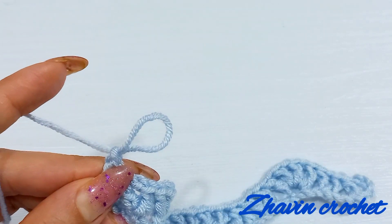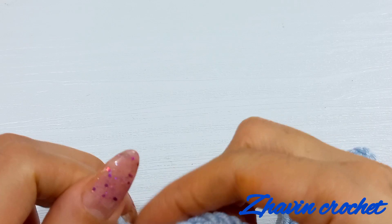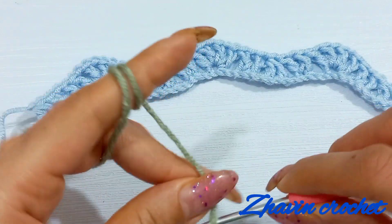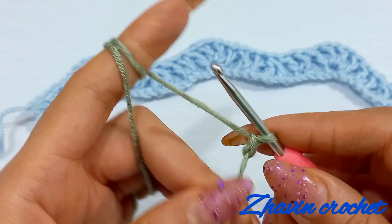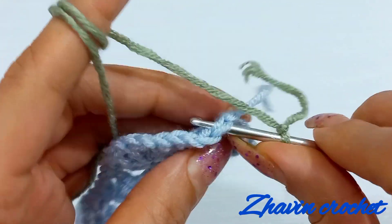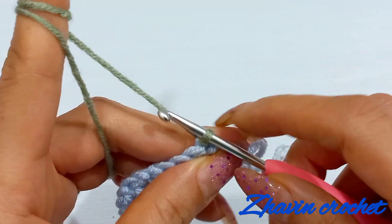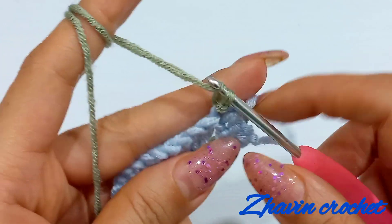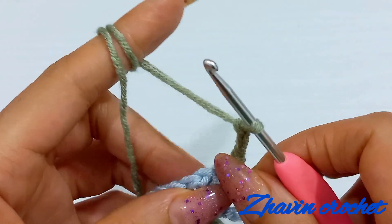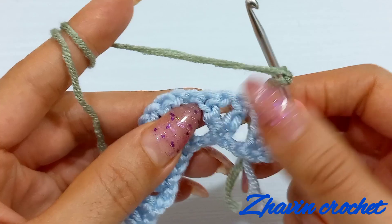Now fasten off and cut the yarn because I want to start the next row with another yarn. Make a slipknot again with the next yarn, turn the work and attach this yarn to the last stitch of row one. Start row two with three chains and then make one double crochet into the chain-one space of the first V-stitch here.